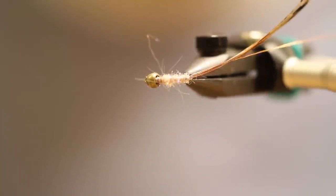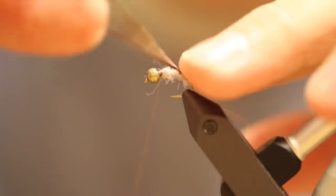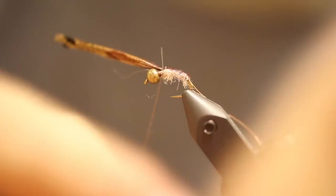Perfect, look at that. How do you guys like this vise? Nice vise. We're going to bring this up — I'm going to try to flatten that out a little bit so it kind of covers the top of this fly.